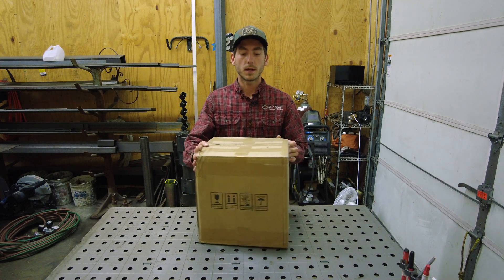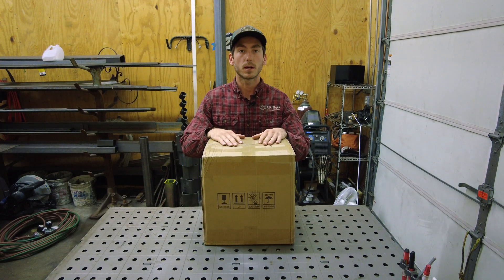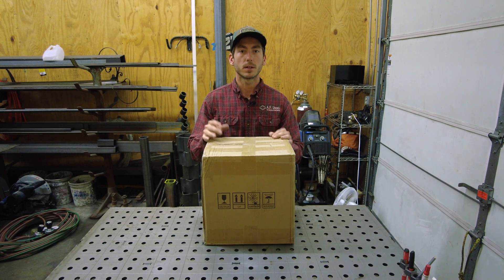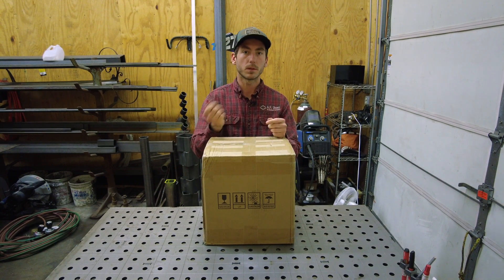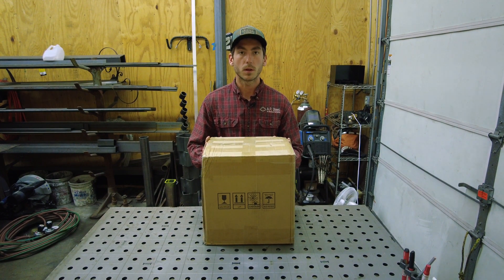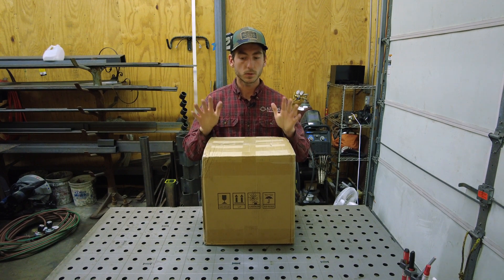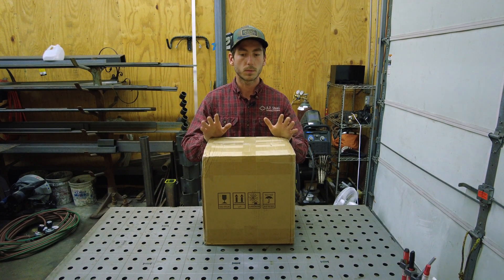Welcome back. Today I ordered a rotary welding positioner, $210 shipped off of eBay. I got it because I have a project coming up where I'm going to need to set some parts up and be able to make welds around them — make the project go a little smoother, a little faster, and hopefully have a better quality product. $210 shipped off of eBay, super cheap entry into the positioning world.